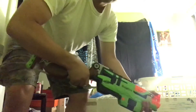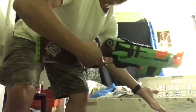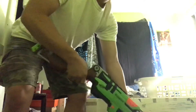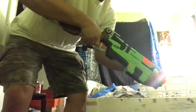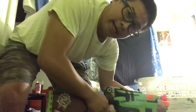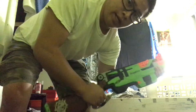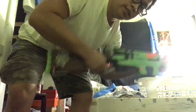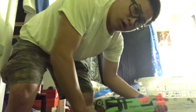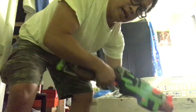Hey YouTube people, this is called a terminator one-handed spin cock. Before I get into it, make sure you guys subscribe to my channel if you want to see more videos like this, turn on all notifications, and leave a comment down below. This is the same move Zach Arnold did exactly in Terminator 2. Here we go.